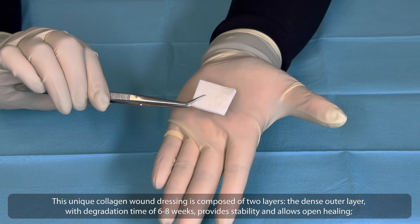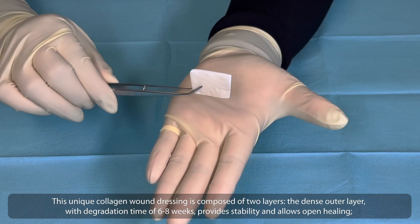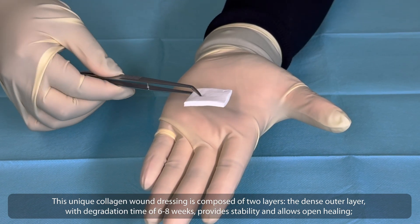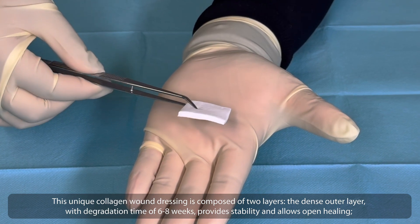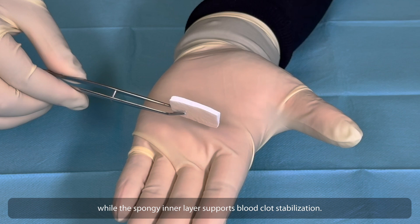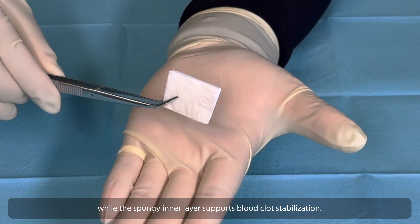This unique collagen wound dressing is composed of two layers. The dense outer layer, with a degradation time of 6 to 8 weeks, provides stability and allows open healing, while the spongy inner layer supports blood clot stabilization.